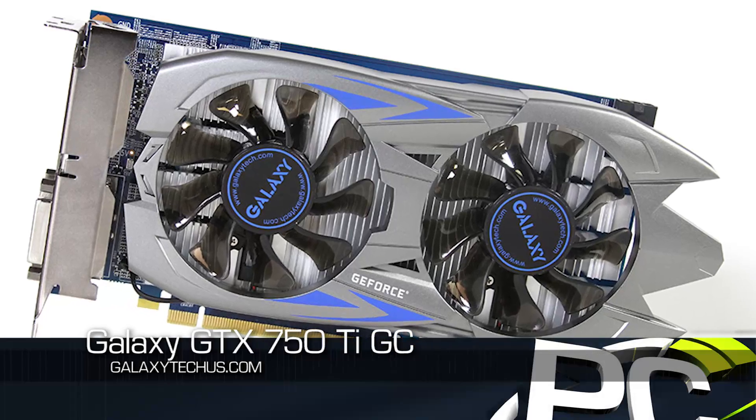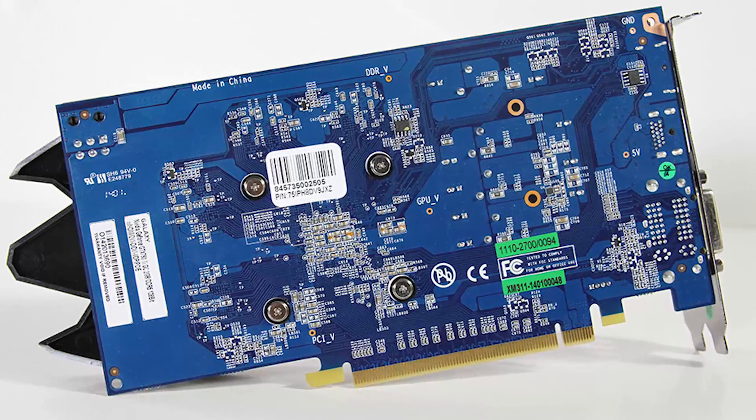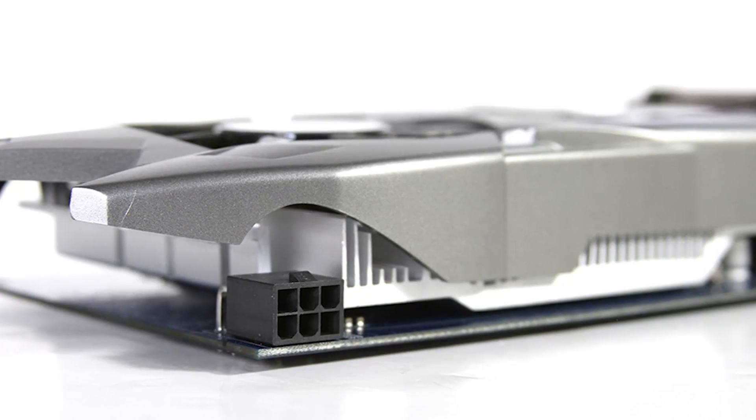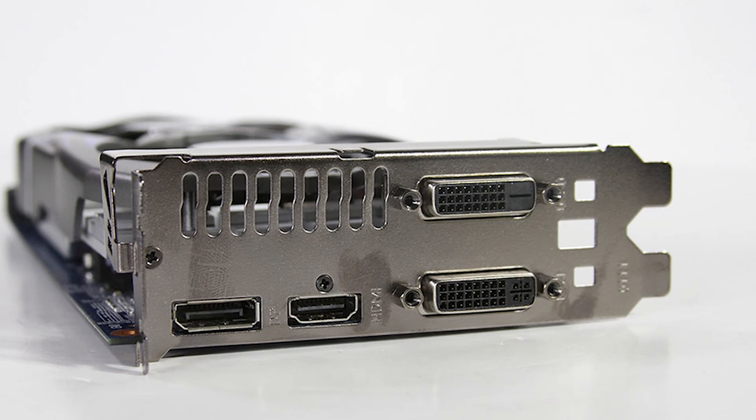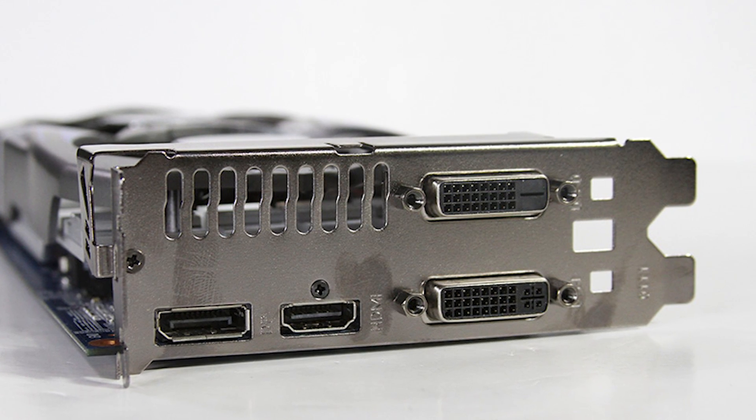The Galaxy card is the 750 Ti GC model. It also has a longer PCB custom design and also has a six-pin power connector. It has a custom cooler as well, and in terms of its display output it actually has two DVI outputs, a full-size HDMI, and a full-size DisplayPort — a display output configuration very similar to what you'll see on the higher-end GTX 700 series cards. Its clock speeds are a little bit lower than the EVGA: base clock of 1111 and a boost clock of 1189, with memory running at the same 1350 MHz or 5.4 GHz.